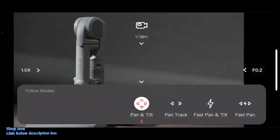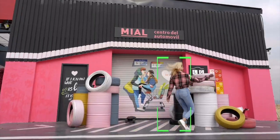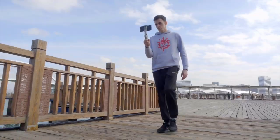With Atom 2's exclusive application, you can enjoy more advanced functions, including gesture control, auto-tracking, POV follow, time-lapse, and more.